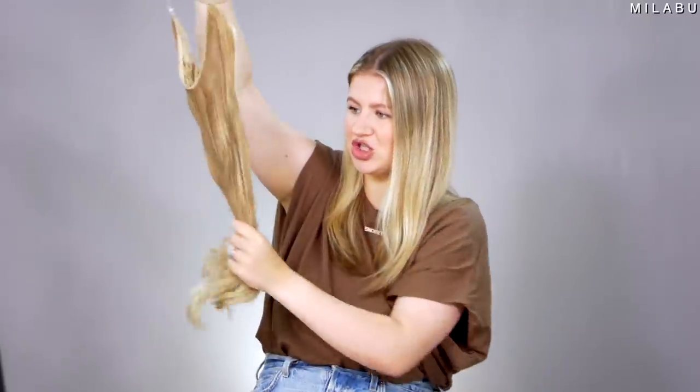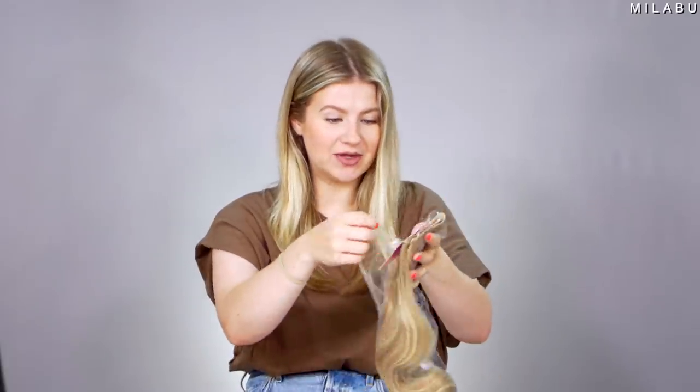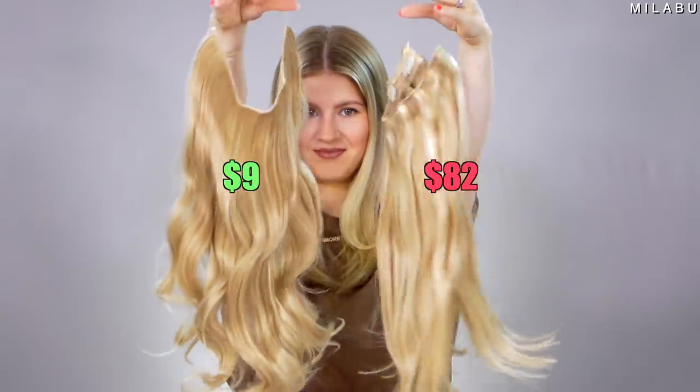It feels very stretchy and plasticky, but actually pretty good — I'm kind of impressed with how this one feels. So I figured we'll put one-to-one on my head, curl them, style them with my hair, and we'll see which ones are more comfortable, which ones are more inconspicuous, things like that.